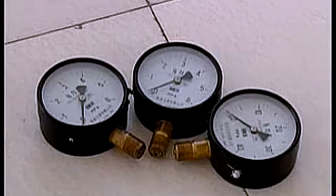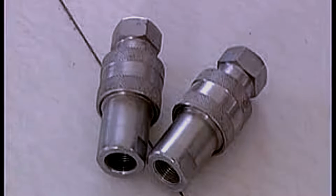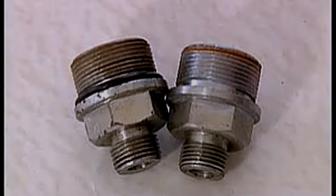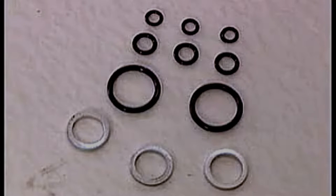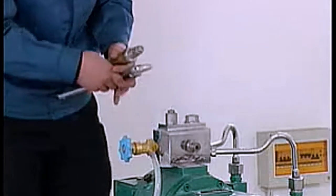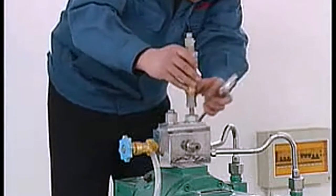Components: pressure meter, clipping tie-in, testing pressure tie-in, all type wind type circle, manual tool, nut fitting. First, fixed relief valve of test pump.